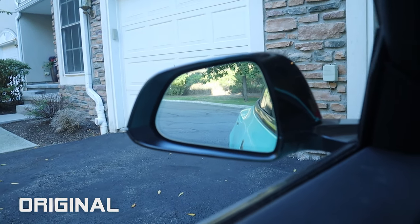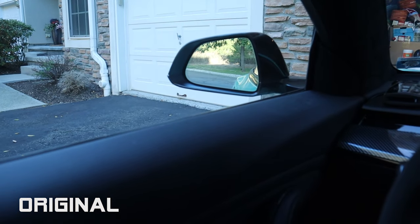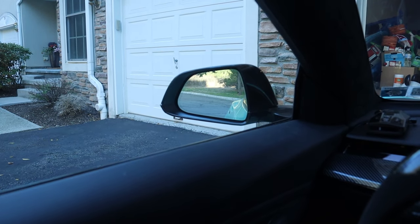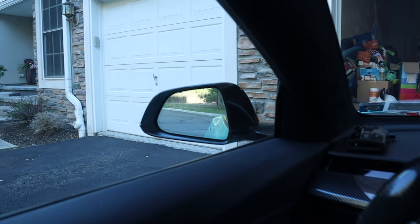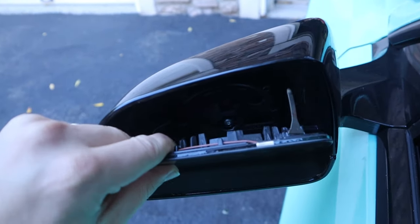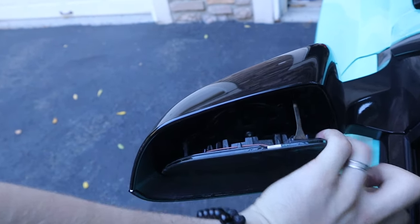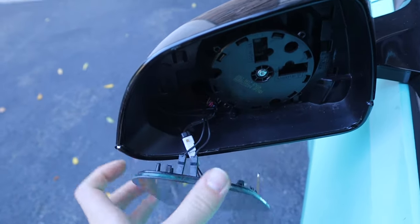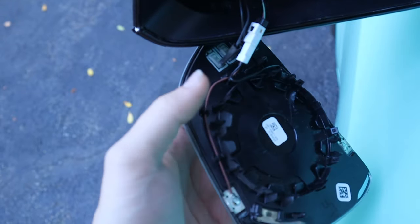You can see this is the view of the original — this is kind of me sitting right here driving, and this is what I see. I'm gonna show you the difference once I install the new ones as well. The glass is held by clips so it just pops off. I unclip the bottom and here it is, with two connectors — actually three.